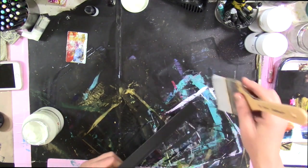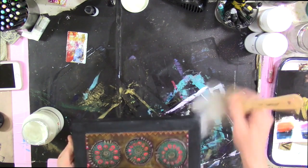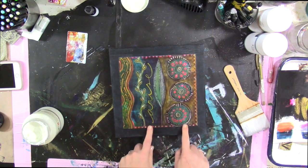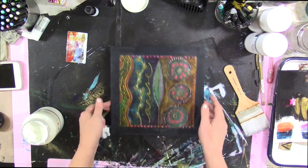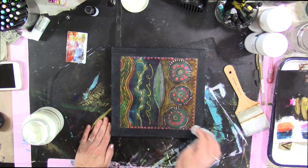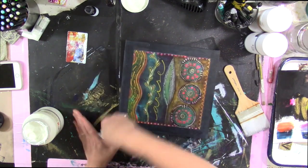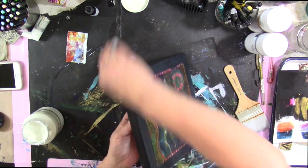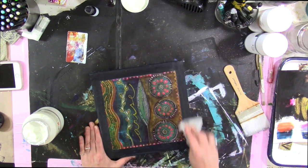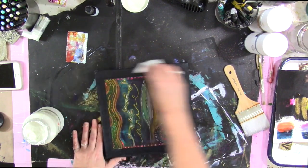Go along the edge just to remove any extra gloss, and then let it dry completely. It is now embedded between two layers of gel medium. I've got fingerprints in there — I'm sure the lovely person who purchased this painting won't mind, kind of like a second signature, but it's going to bug me, so I'm going to remove them.